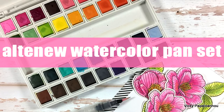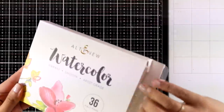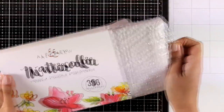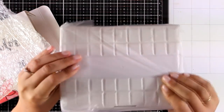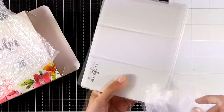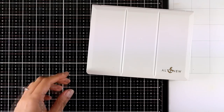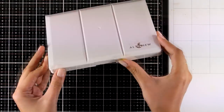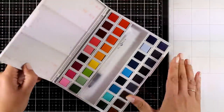Hi everyone and welcome back, it's Vicky here with a brand new product. Altenew has just released a new watercolor pan set. I'm going to unbox it so you can see what you get, how many colors, and how they work. I'm going to put them into use making a card so you can see this pan set in action. This is actually part of a blog hop, so if you want to get inspired make sure to visit my blog and follow all the links.